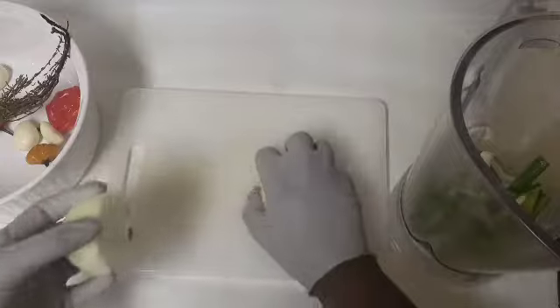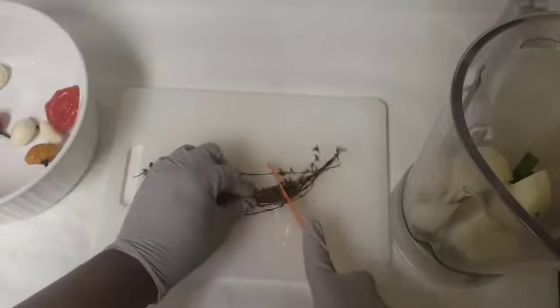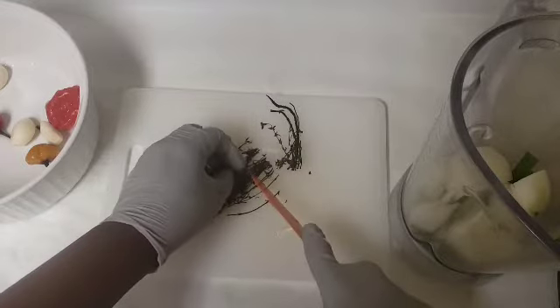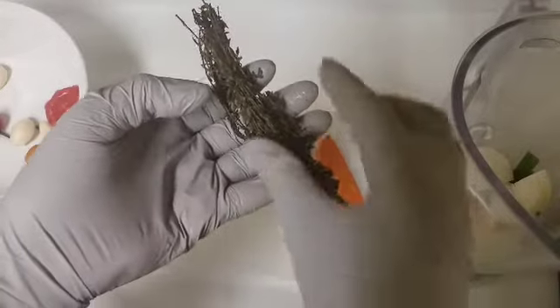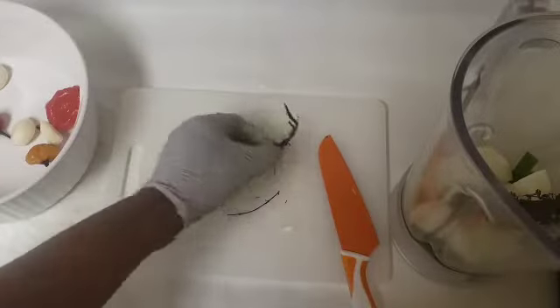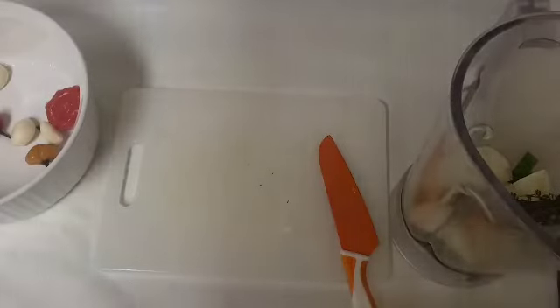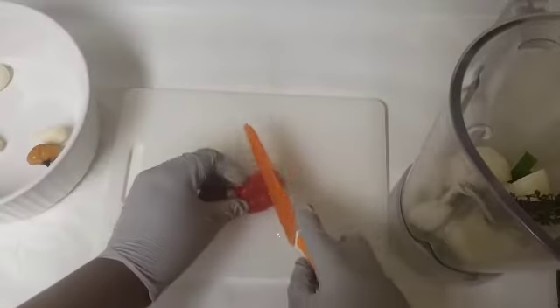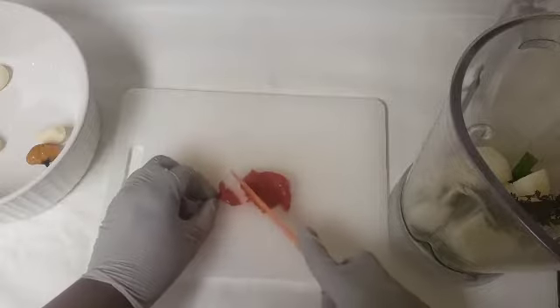For the thyme, we'll be cutting off the hard part — that's the part closest to the roots. We'll be using the leafy part and discarding the stems. Following the thyme is our scotch bonnet pepper. You can go ahead and just remove the stem of the scotch bonnet pepper and add them all to the blender, or you can cut them.